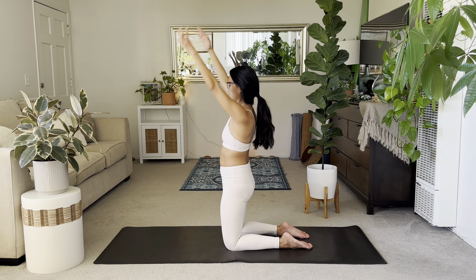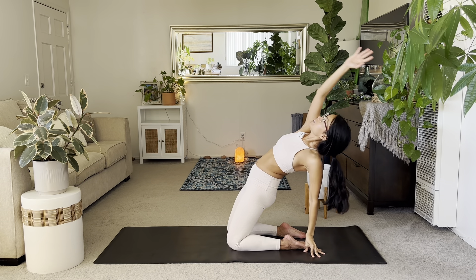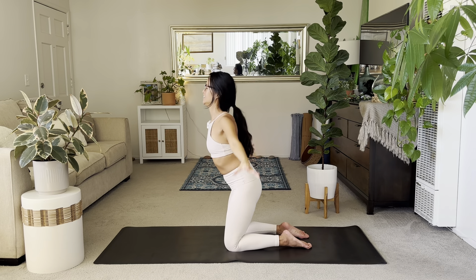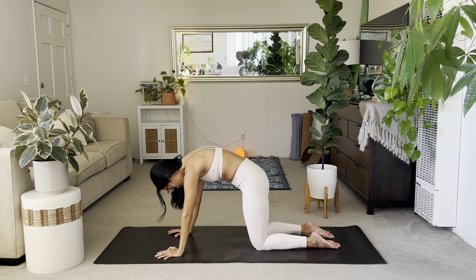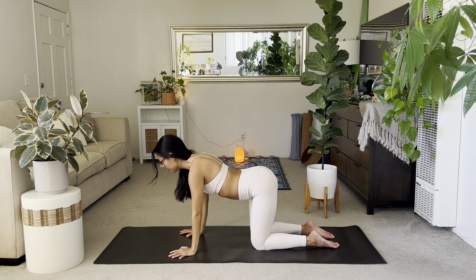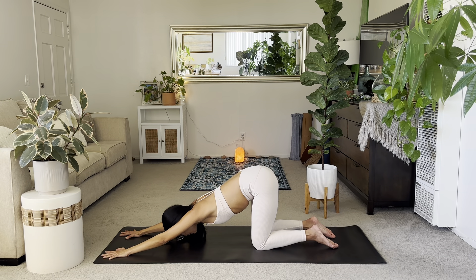Rise up. Other side. Using that halfway lift motion but the other way. One more on each side. Slowly return down to tabletop. Find your cat and cow around your back — cat pose, inhale for cow, exhale, round. Puppy pose: rest your palms, your forehead doesn't have to touch. Just open up your underarms and your chest. We're going to take it a little deeper now. A few more breaths, then slowly rise.